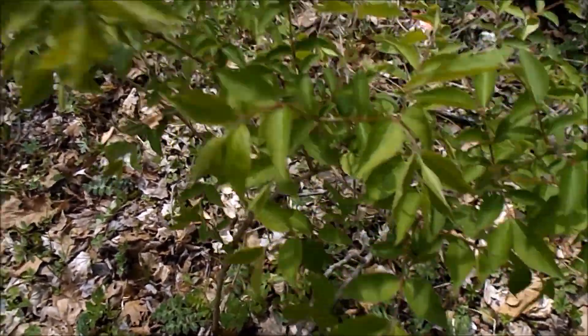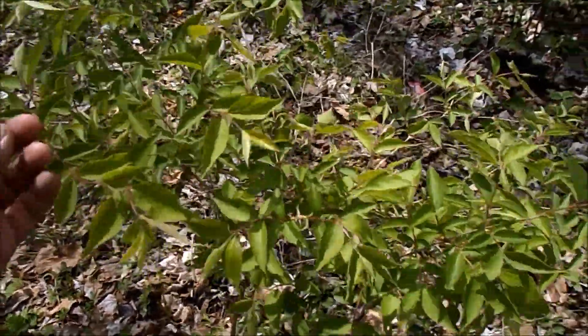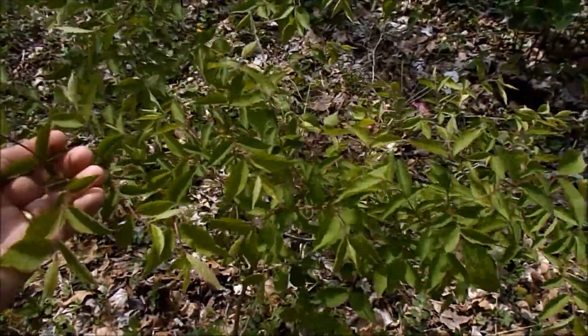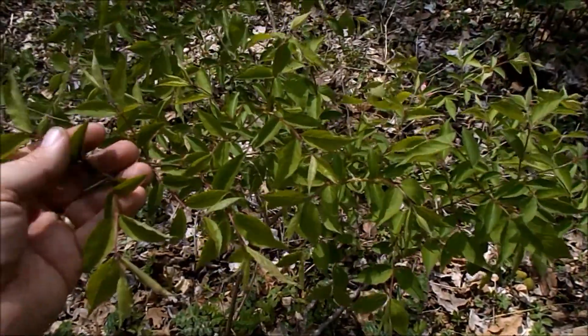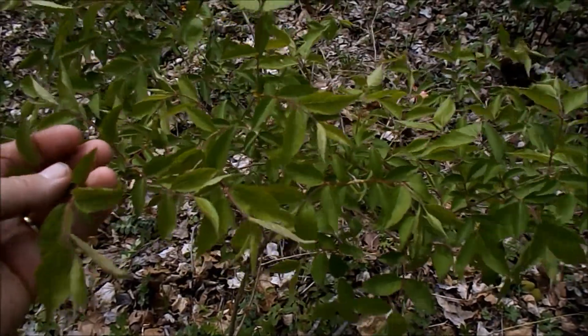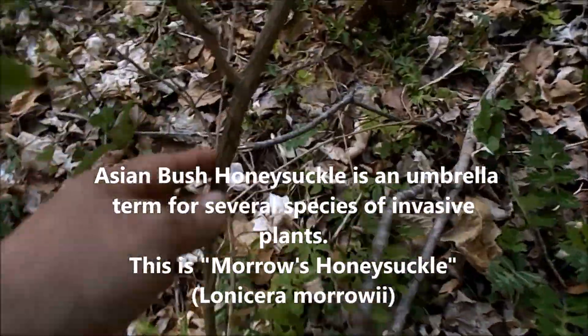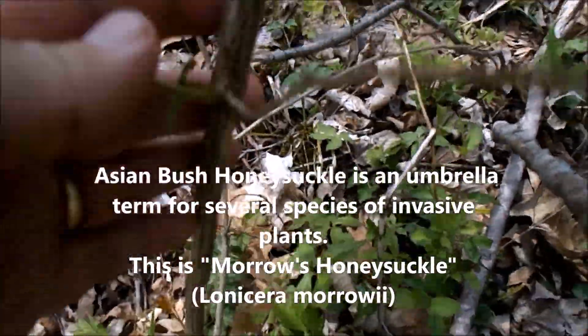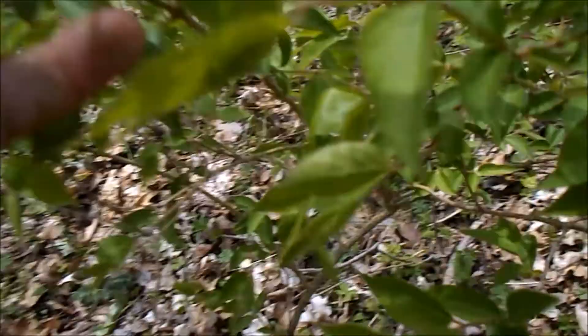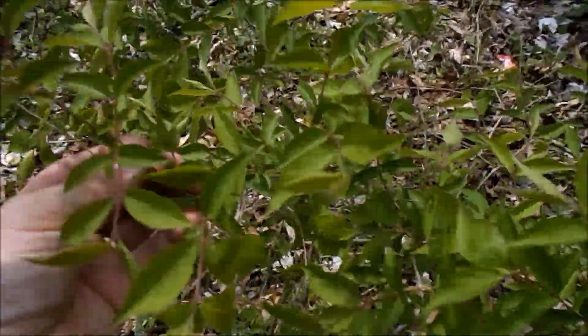Hi folks, Sasquatch here. I've got an opportunity to show you a really nasty invasive plant. This is Asian bush honeysuckle. Here's a good look at the bark. What this stuff does is it's one of the first plants to green up in the spring, and it spreads like crazy.